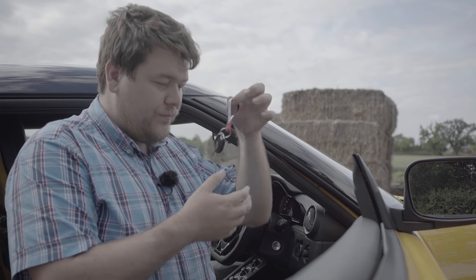Next up is the engine start button. I don't like this button for a few reasons. The first is that it doesn't need to exist at all — if you're going to have a start button you need a full keyless entry system or at least a keyless go system so it actually makes sense. What they have in this car is a key from a 1990s Ford, or if you want to be fancier a 2004 Aston Martin, and you put this key in, turn it, and then have to press the button. That just makes the process more long-winded than it needs to be.